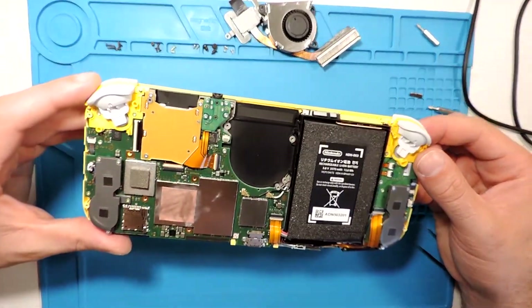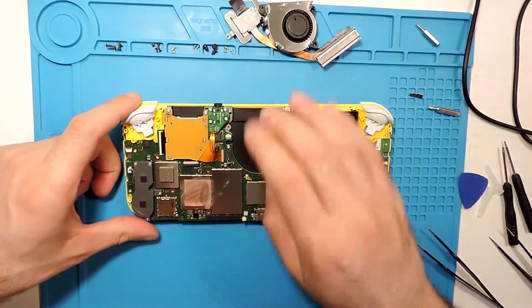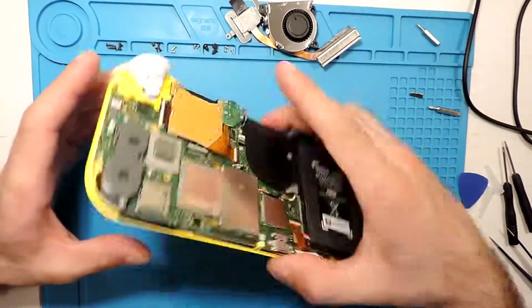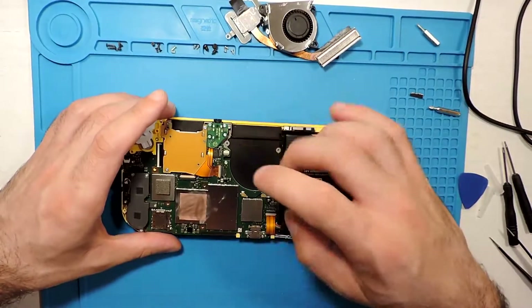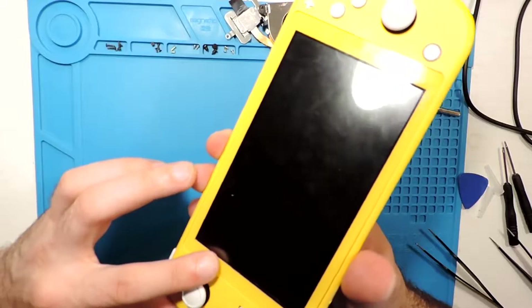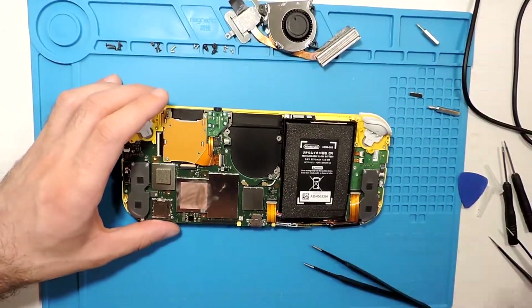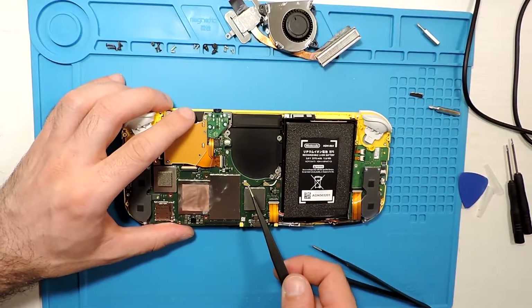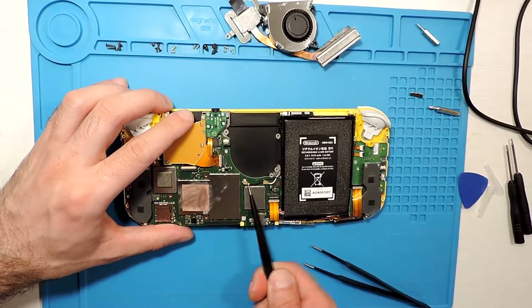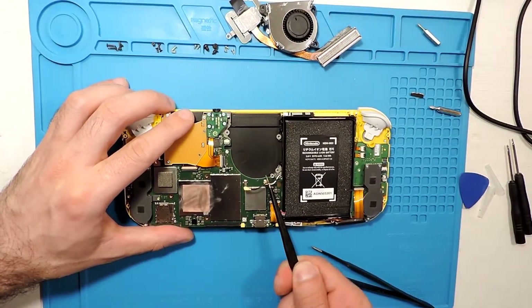We probably need to disassemble everything here to be able to take out the screen. I'm filming because I've never taken one apart before, so I'll be able to remember more or less where everything goes if I forget.